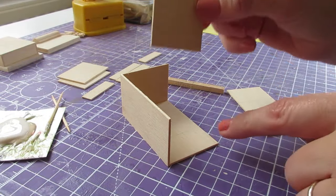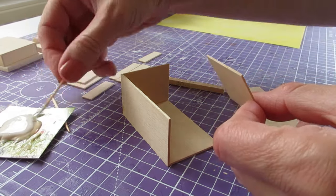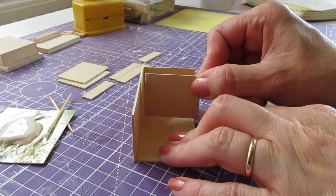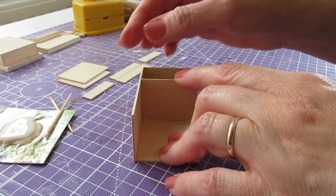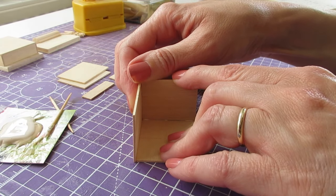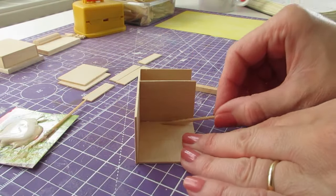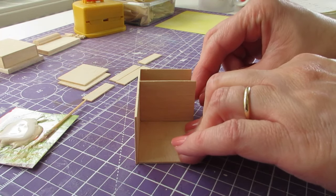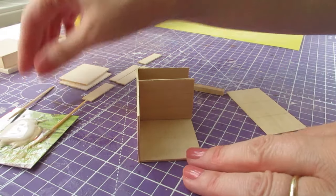We're now ready to attach the first shelf piece, which will sit just above the pencil line. Apply glue to a long and a short edge, then pop it into place pushing it right into the corner. Get it lined up along the back edge first, then along the side — press and hold, then remove your excess glue. It's a good idea to remove glue from those inside edges because if it dries and leaves little hard beads, you'll have trouble getting the drawer into place. Always get rid of your glue.